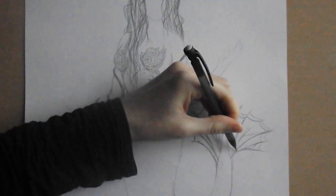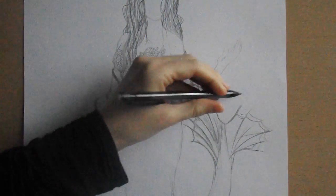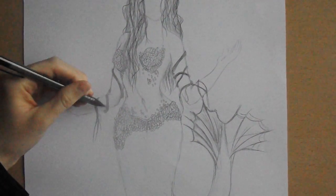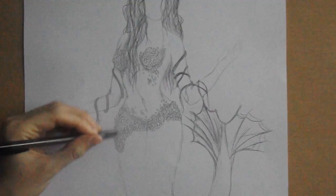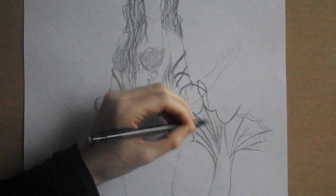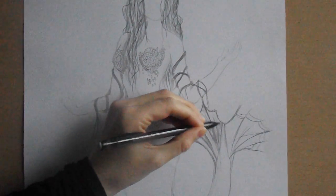So I think I'm going to have to do this in parts, or do a speed drawing so that you can see the finished product. But for now I'm just going to show you a few of the elements in this video.